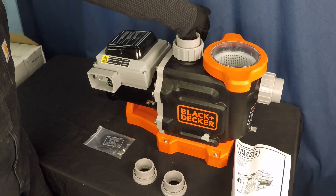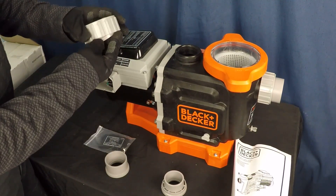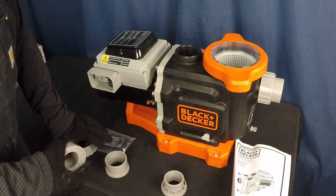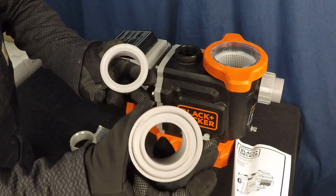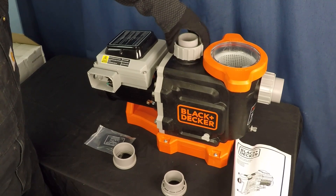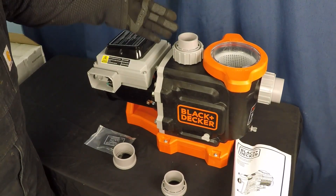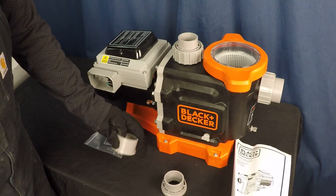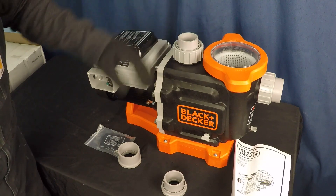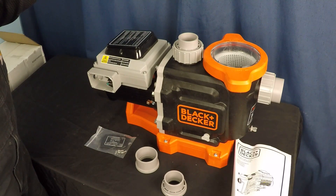I've got the two inch union installed here now. If you swap to inch and a half, you just thread the other connection in place, put the gasket on there — there's a gasket that comes with it. You swap that gasket over, and now you have an inch and a half pipe connection natively without having to use a reducing bushing. Most pumps I buy don't come with that, so it's nice they've included the option for both. Use two inch if you have the option or a two inch system — it's better for the flow dynamics.